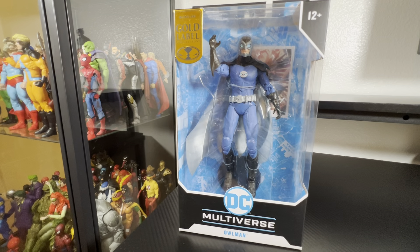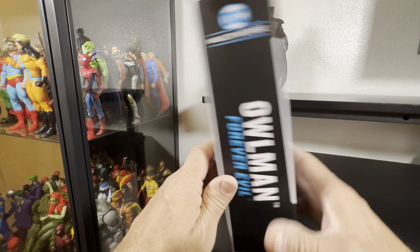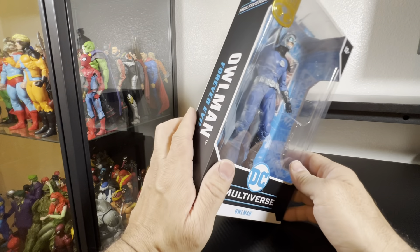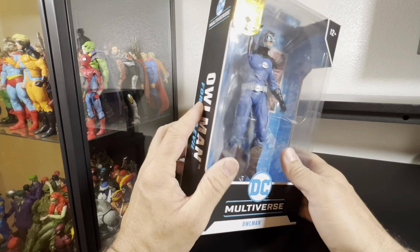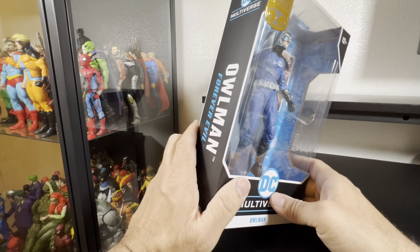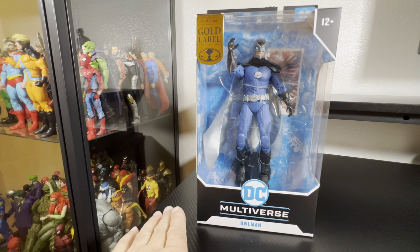Hey everyone, welcome back to the channel. We have yet another McFarlane Toys unboxing — DC Multiverse Gold Label Owl Man that I picked up along with Vampire Robin from the McFarlane Toy Store. It wasn't Target, so I don't know if it was actually exclusive to Target, but it's still up on the McFarlane Toy Store if you guys are interested.